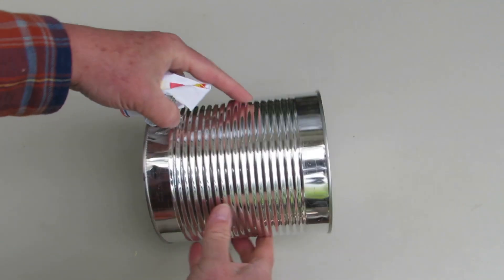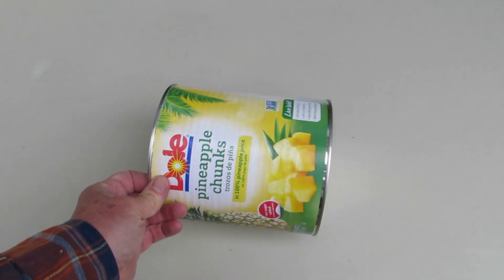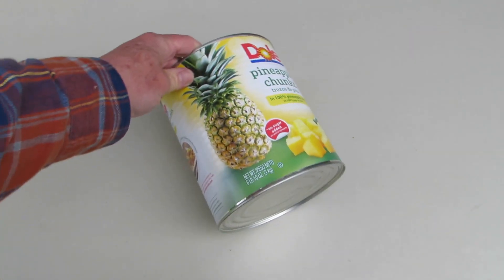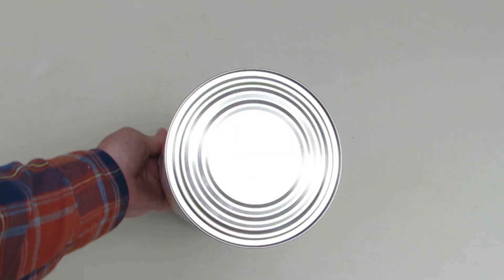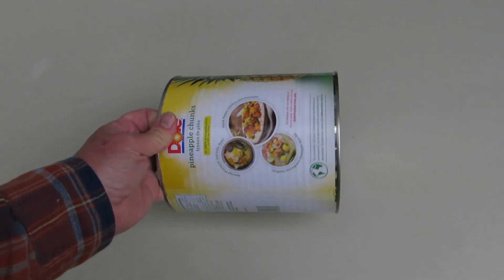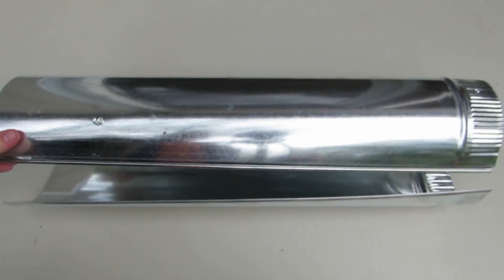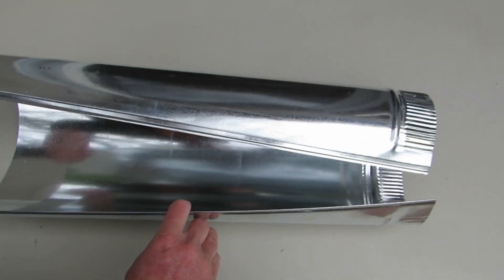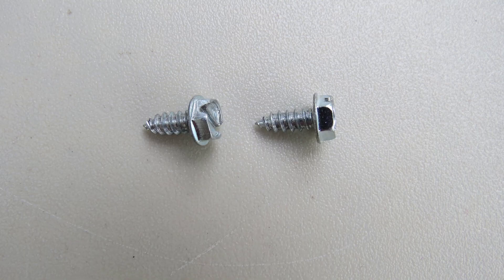An empty number 10 can with the label removed is used for the top of the baffle. A number 10 can is about 7 inches tall and 6 inches in diameter. You can find these at school cafeterias or other places that make large quantities of food. A 24-inch long, 6-inch round steel duct pipe made of 30-gauge sheet metal is used for the body of the baffle.